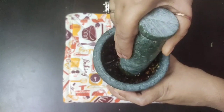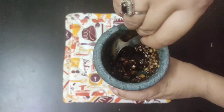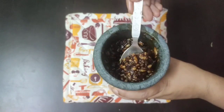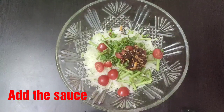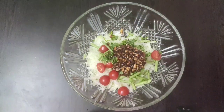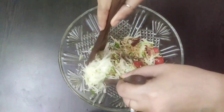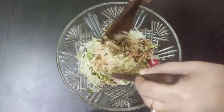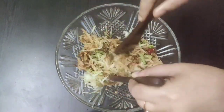Mixing is done and now our flavorful sweet, sour, and spicy sauce is ready. Now add the prepared sauce into the bowl containing the shredded papaya and the chopped vegetables, and give everything a good toss for at least two minutes so that the juices from the vegetables are extracted and the sauce combines well with the salad.